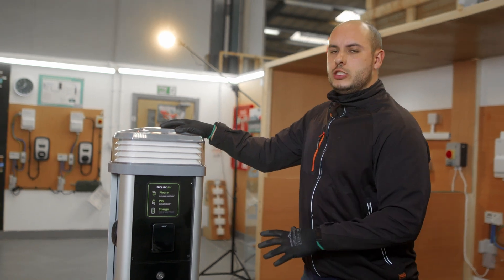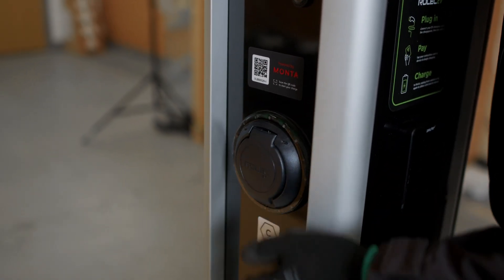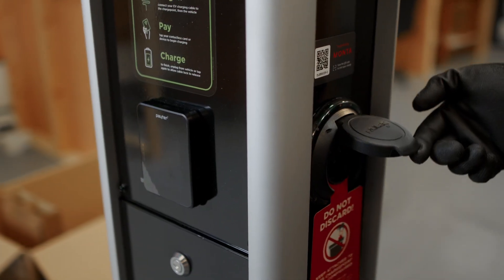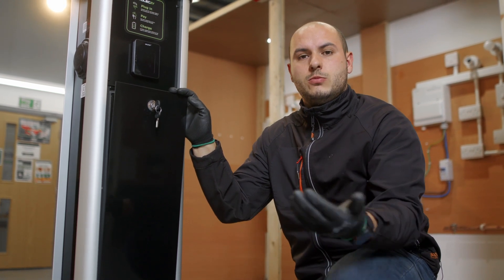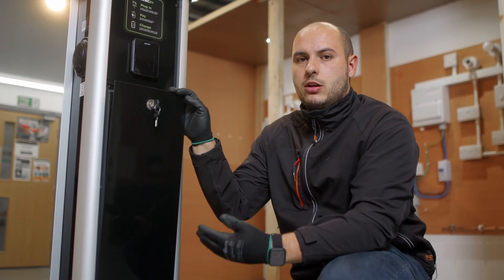Some of the features available in this charger: you've got dual charging inputs, which allows you to charge two vehicles at any one time. There's a locked entry point, which is great for the owner to keep everything secure, and it's also a great access panel for the installer to get cables inside.